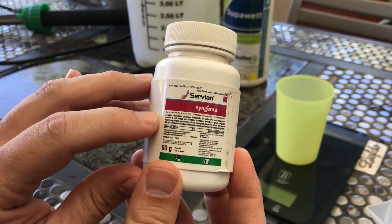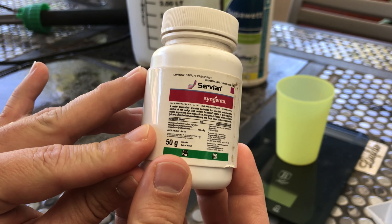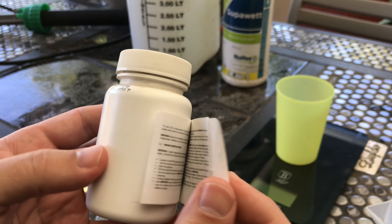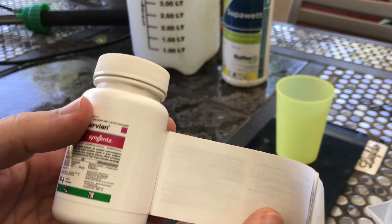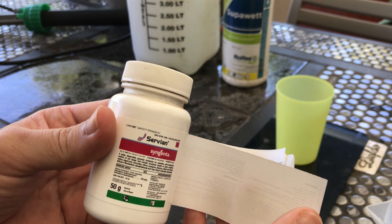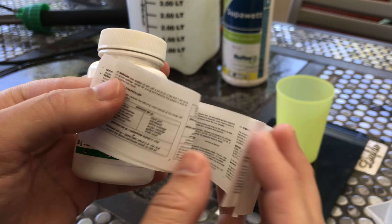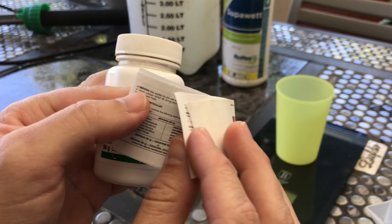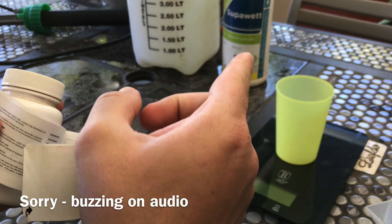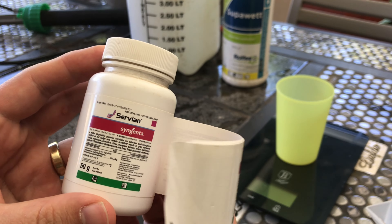So here it is — this is Syngenta Serbian. The active ingredient is Halosulfuron. That will take control of sedges in kikuyu and Bermuda in particular. I want to show you something as an example of why you should read the instructions. Most people just try to find how much they need to mix. In this case, it's half a gram of product, and if you add something like Super Wet, you add five mils — but then you should actually reduce the amount of product per 100 square meters. So there, I've given you that information.